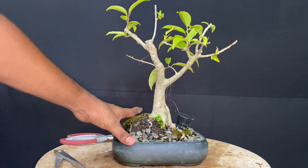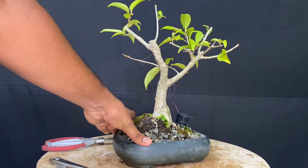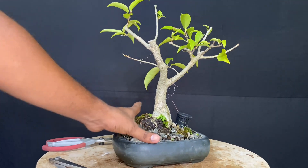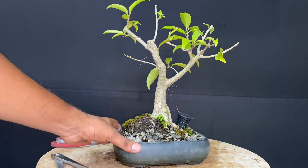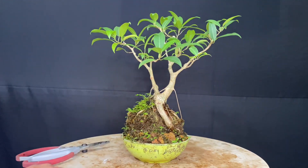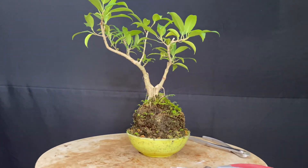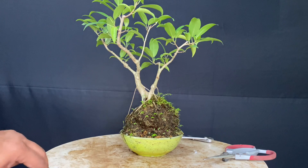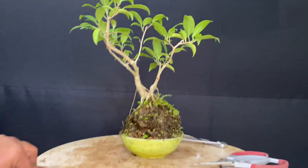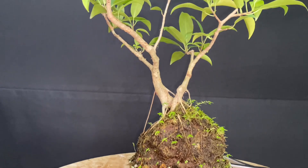This is a large bonsai, and I want to work on a 15cm width. The main plan is to do a root over rock style, with a little bit of lateral rock work.